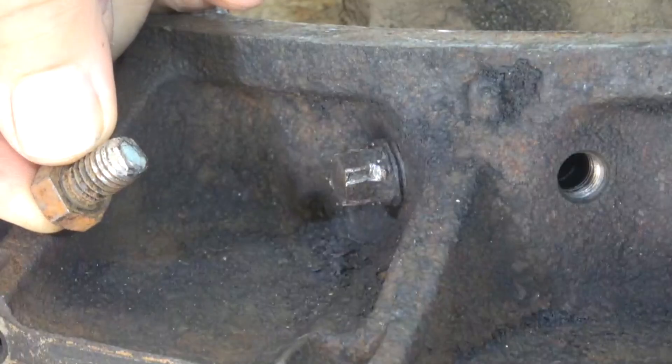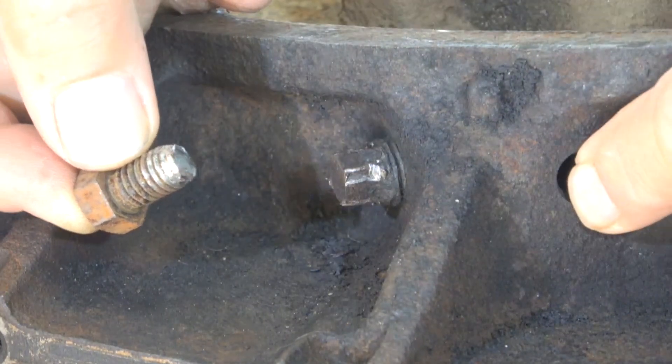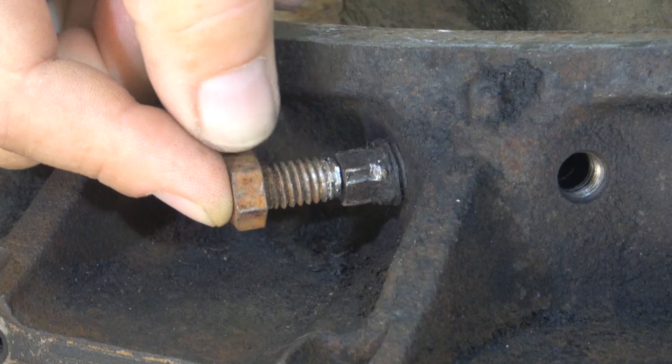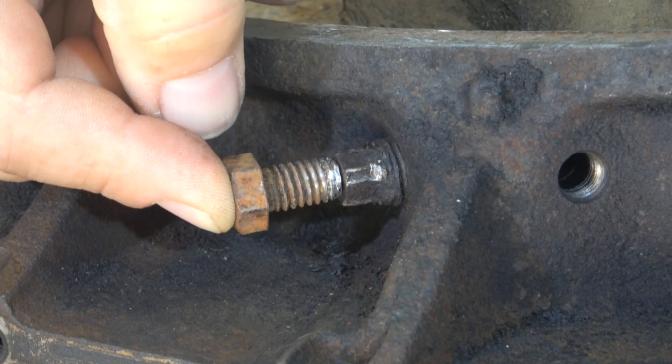What I'm going to do is weld a bolt onto it. This is the plug I can't get out — there's two of them on the back of the block. This one came right out, but this one must have been in there a long time. It's starting to round over, it's not going to go anywhere. So I'm going to butt weld a bolt on the end of this to see if I can get it out.